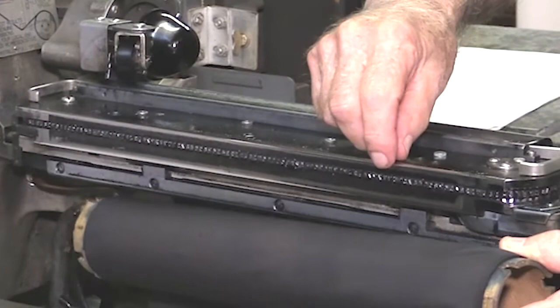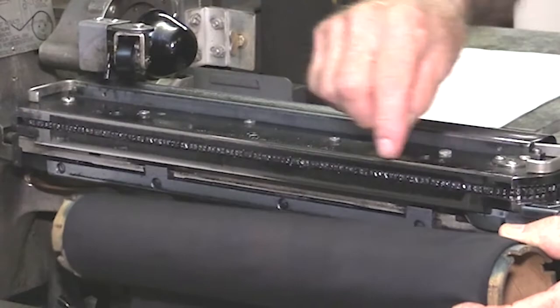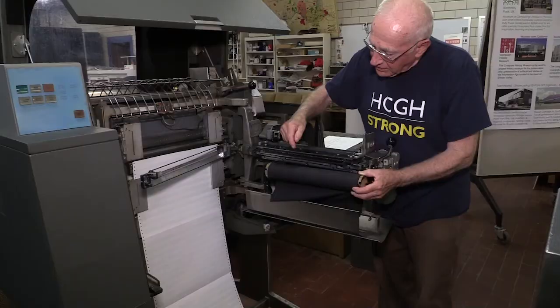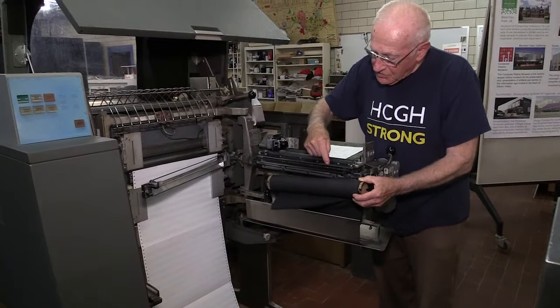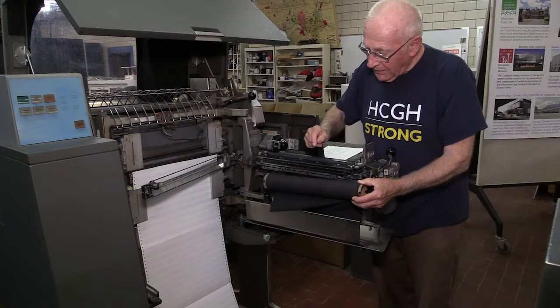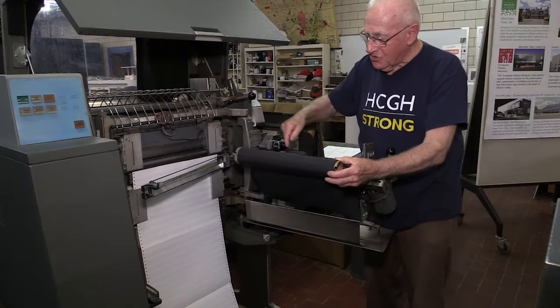The chain goes around and around continually, constantly running. So you have to time it — when an H, for instance, is in front of the column you want, that's when you fire that particular hammer to print that H in that column. If you want the H down here, you wait until it gets down there and then fire that hammer and it prints the H. The type runs all the time — that's 90 inches a second it goes around.